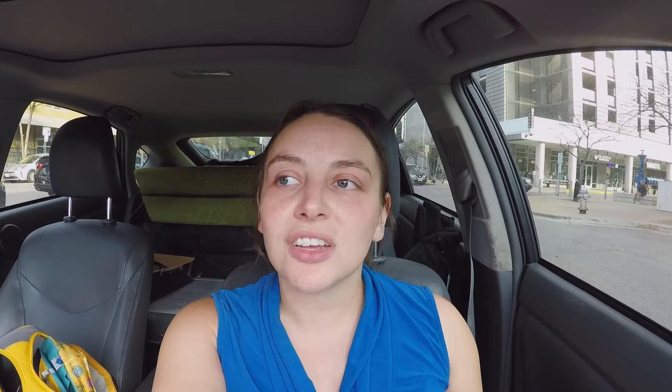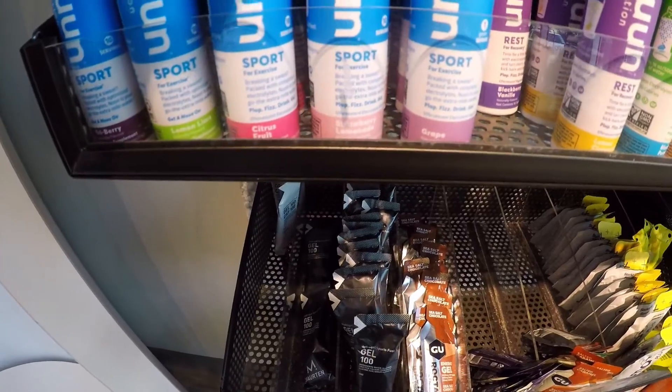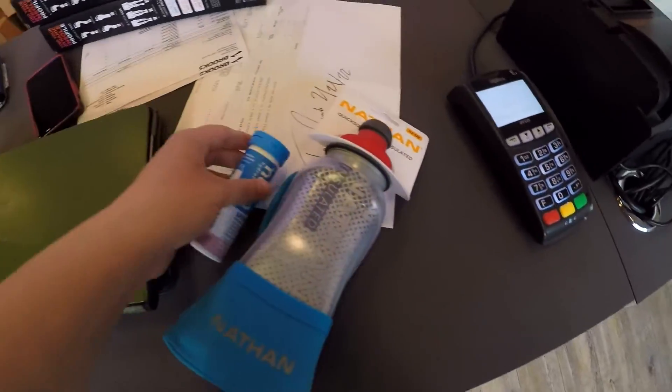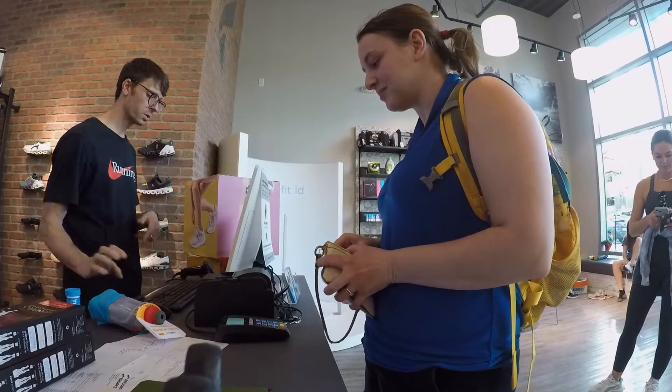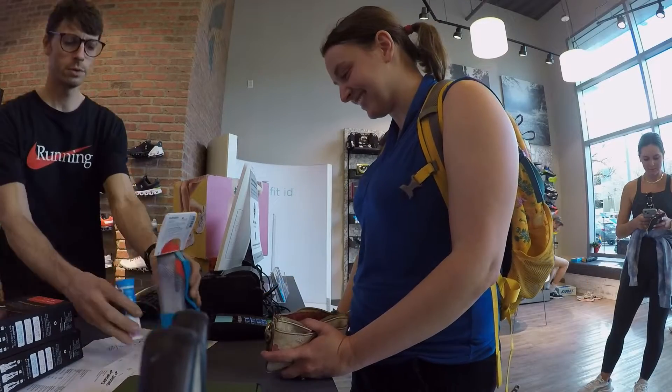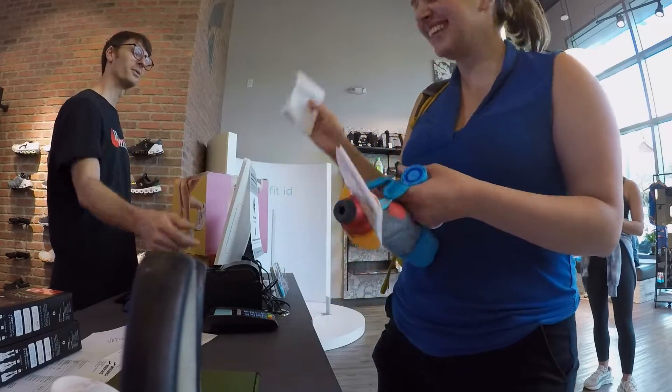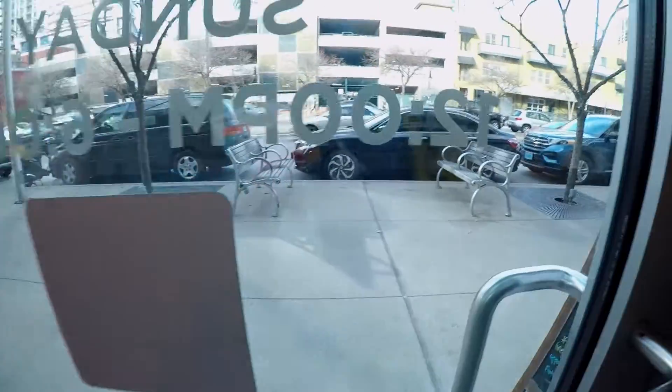The third thing is whether it's collapsible or not. Collapsible water bottles are really small once they're empty and also very lightweight, so ultra runners often go with these. I don't think I really want to deal with that — it seems like it would be sloshing around a lot more, so I'm personally looking for a hard water bottle as opposed to a collapsible one.